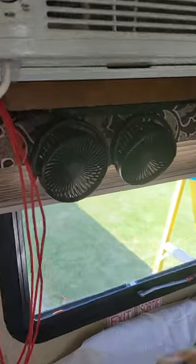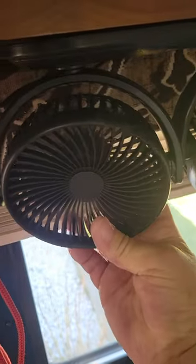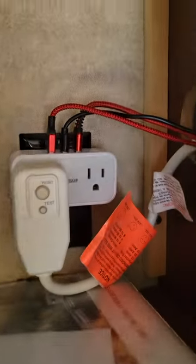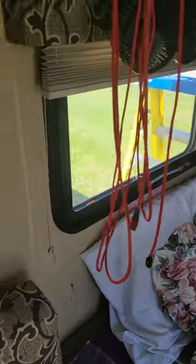I just put up these dual three-speed individually controlled multi-directional fans and I tied it in to that outlet, and put two USB charging cords here.